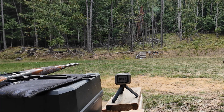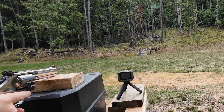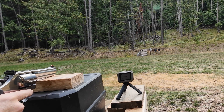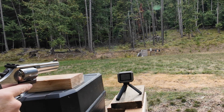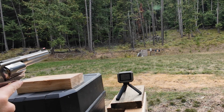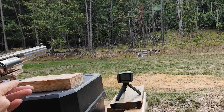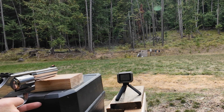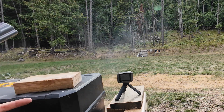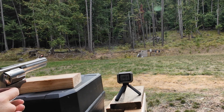Let's fire five rounds through the four inch barrel 686 and see how it does. We've got the Smith & Wesson 686 loaded up with the same Federal rounds. The chronograph is recalibrated and we'll aim at the head at 25 yards. First shot — missed! 1,282 feet per second.